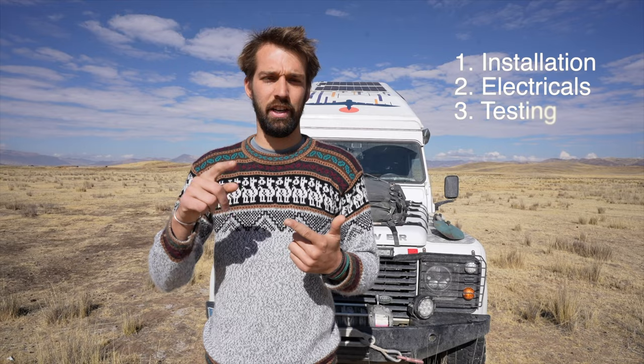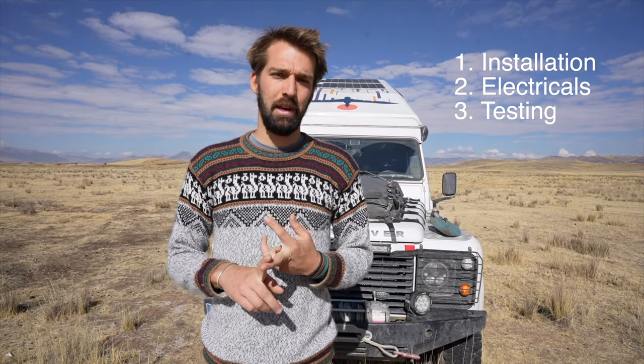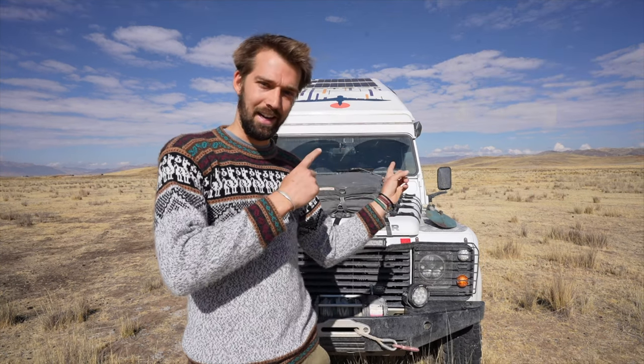Welcome to another video of Next Meridian Expedition. In this video we're going to be talking about solar panels and we're going to go from A to Z on everything that has to do with the installation — the products themselves, the electrical, the cabling and then the testing. Let's go!